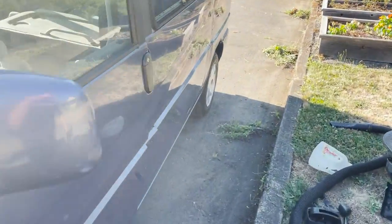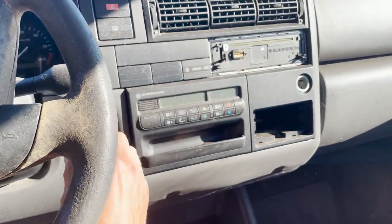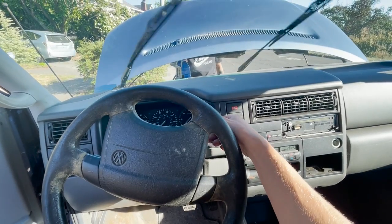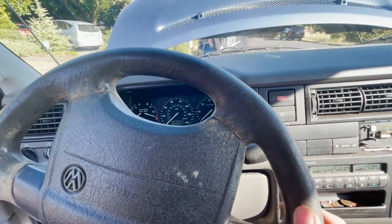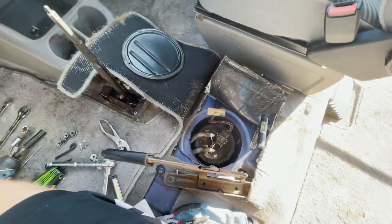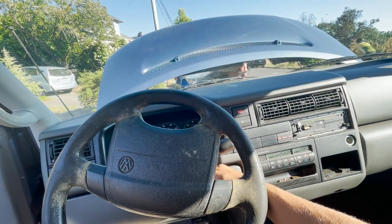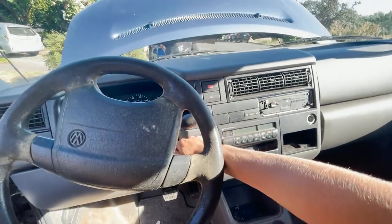Okay, we got the jumper pack hooked up and some fresh fuel in it. Let's turn this thing on and see what happens. Since we just let all the pressure out of the lines, we're going to have to turn it on and then turn it off a few times. It says 180,000 miles — a little bit more mileage than I thought. I don't see any leaks. I saw something where you're supposed to turn it to the on position, which turns on the fuel pump — it will stop — so you do it like five times to build pressure back up, and then we'll try to start it.